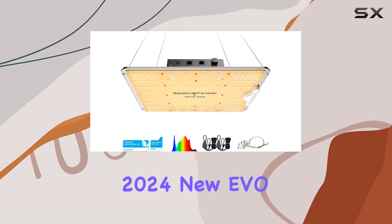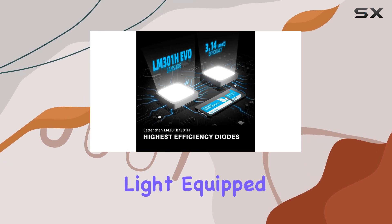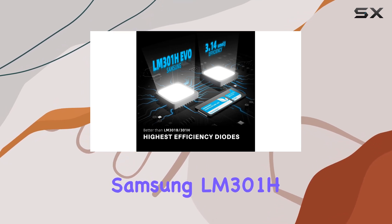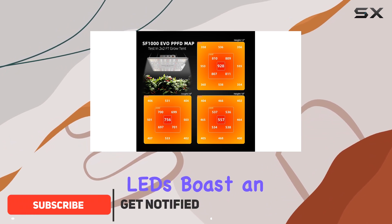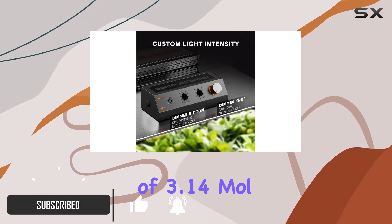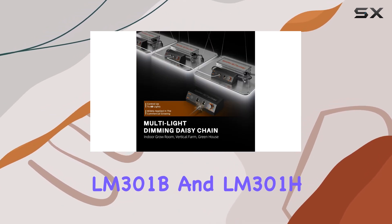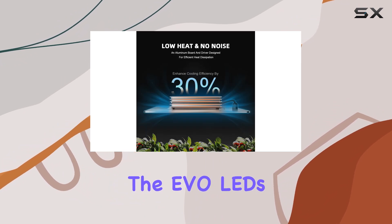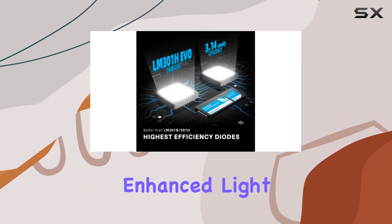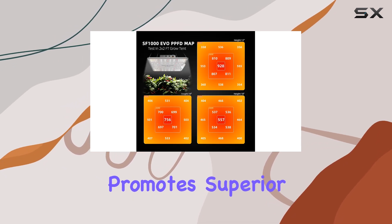Introducing the Spider Farmer 2024 new EVO SF1000 LED Grow Light, equipped with the latest Samsung LM301H EVO LEDs. These LEDs boast an impressive efficiency of 3.14 mol/J, surpassing even the renowned LM301B and LM301H chips. What sets the EVO LEDs apart is their enhanced light output per diode, delivering a potent blue spectrum that promotes superior plant growth.